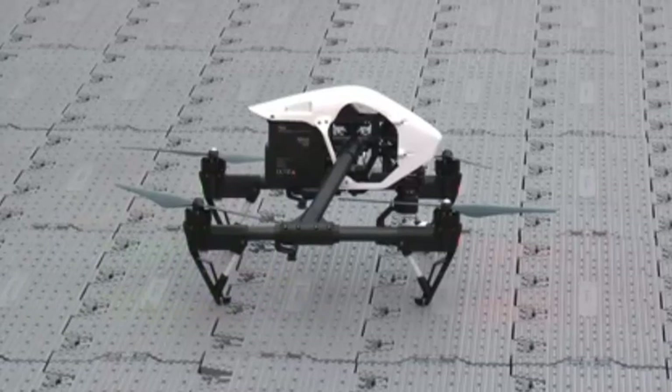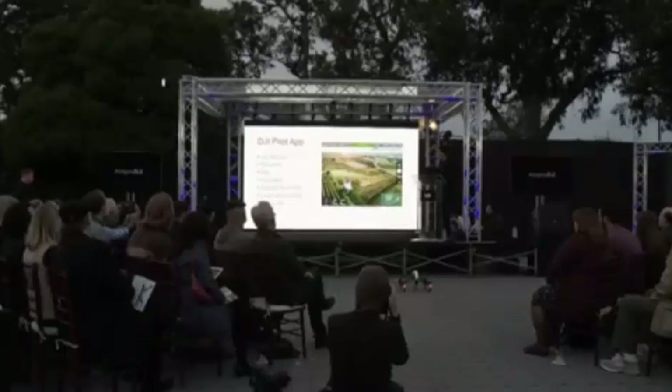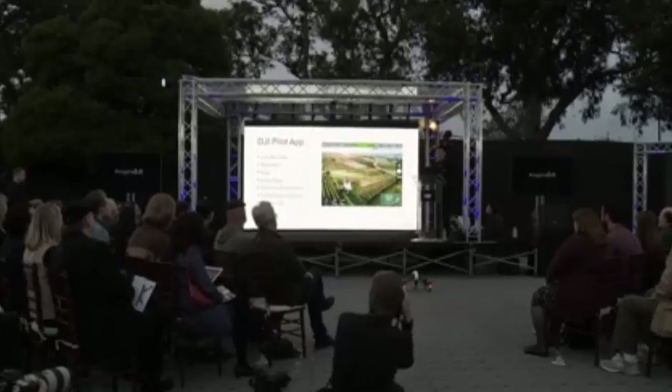The remote can also be customized via the app for different flying modes. And the battery life indicator now shows even more information — it's fully dynamic and tells you how long it might take to get home.